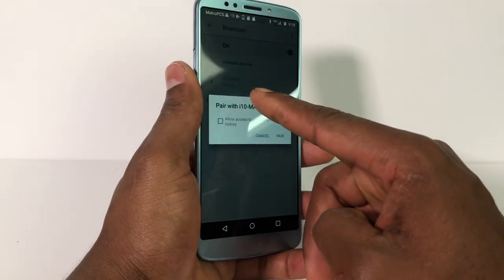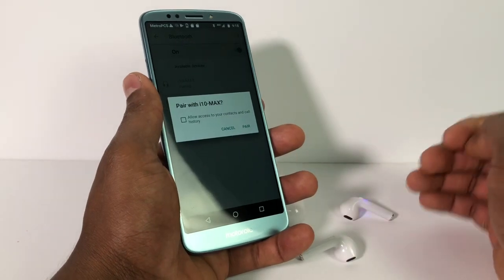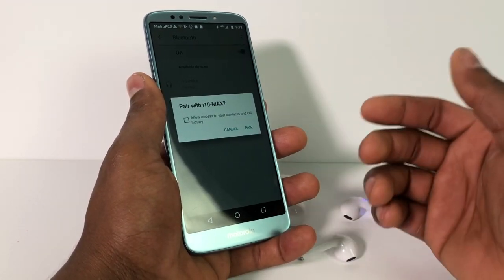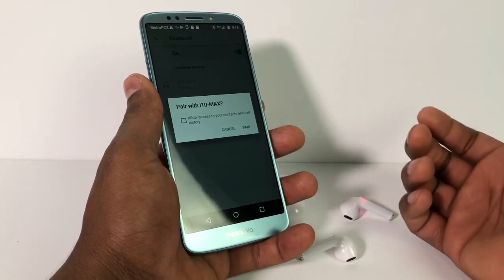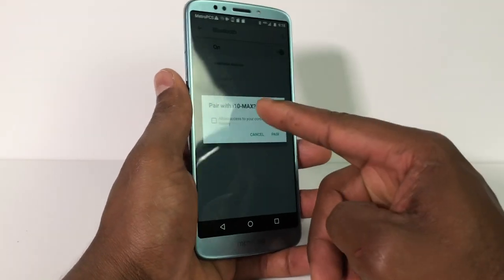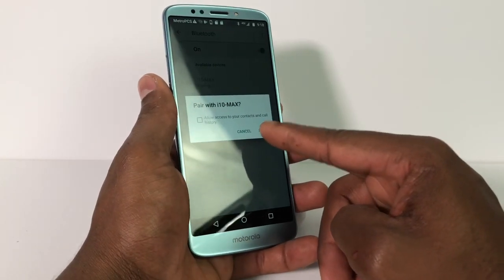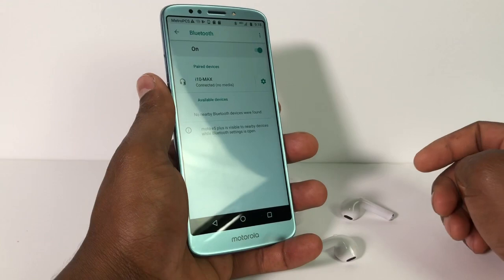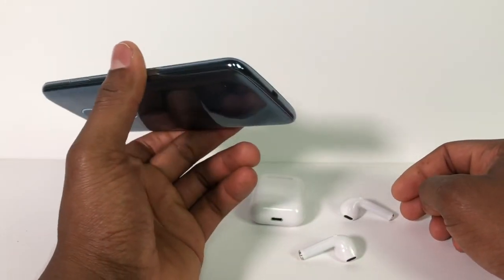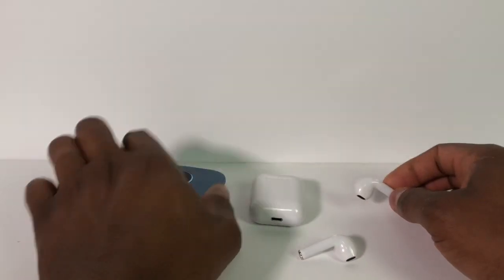The name of the headphone I'm using is Max, but this process is compatible with any Apple headphone — it can be fake or the real one, it's the same thing. After you click on the headphone you're gonna click on Pair and that way it's gonna be connected.